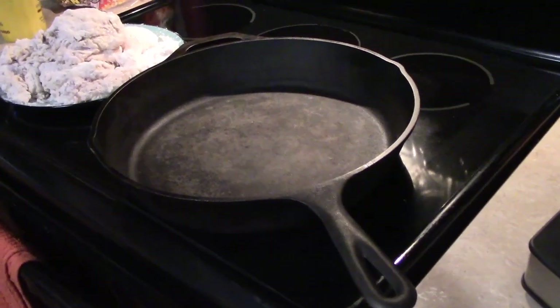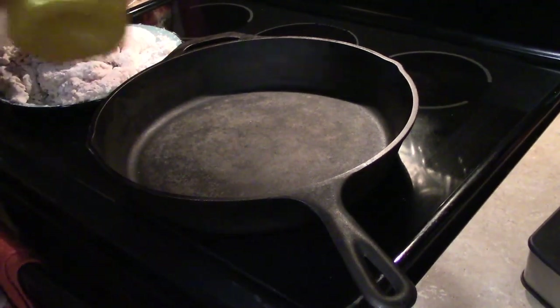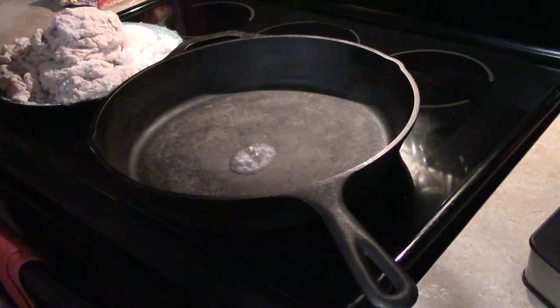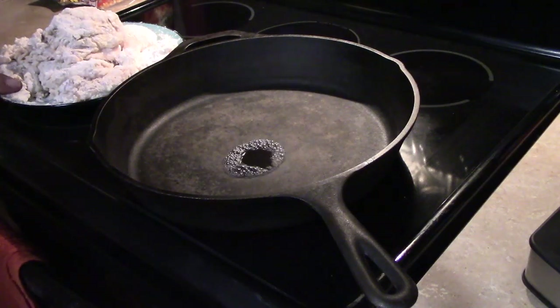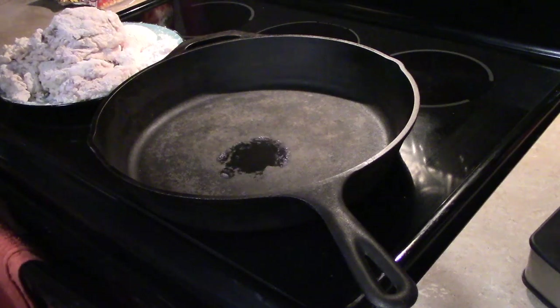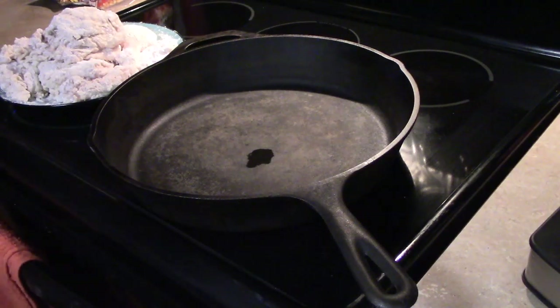Now we're over at the stove. I've had this heating up, and to check the temperature I like to pour a little water into the empty pan — but you don't want to do this if there's oil in there because that could be disastrous.